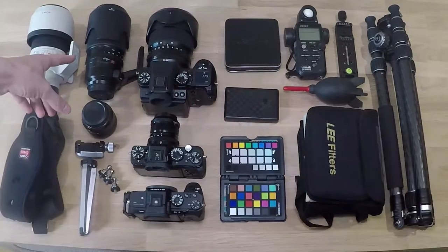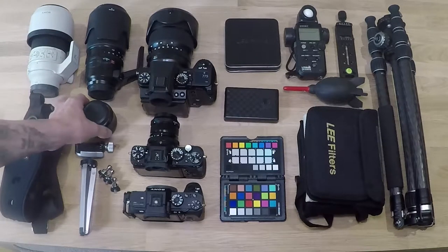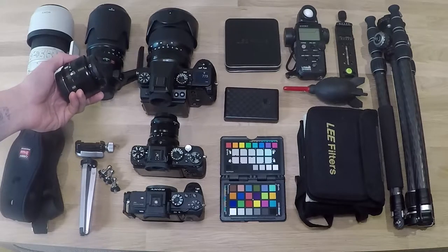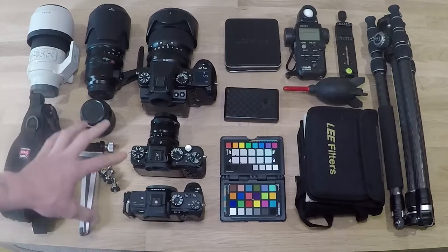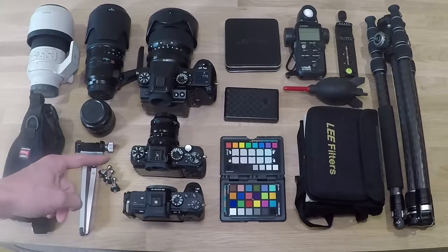Great lens. The 50-140 f2.8 Fujifilm is a great lens. This one is a 35mm 1.4 Fujifilm. I've just recently sold a few Sony lenses - I did have the 90mm 2.8 macro lens.